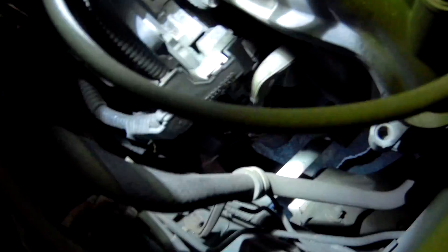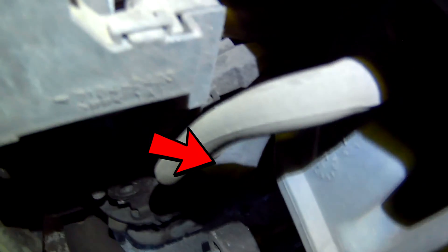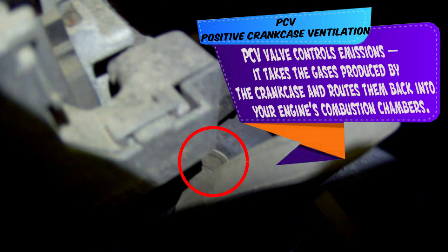Next is the PCV valve. Your PCV valve is a pain in the butt to get a good view of — it would have probably been easier to go from the bottom up. The PCV valve is right at the end of this hose, at the bottom side of the intake manifold right here. Positive crankcase ventilation valve — this allows blow-by gases that are built up in the engine to go back through the combustion process again and hopefully cleaned up through the cat.